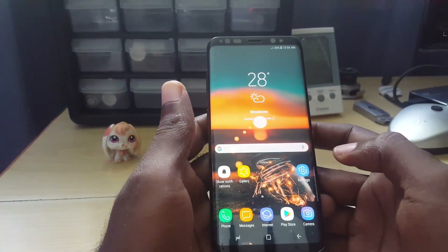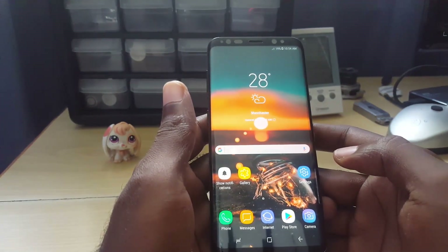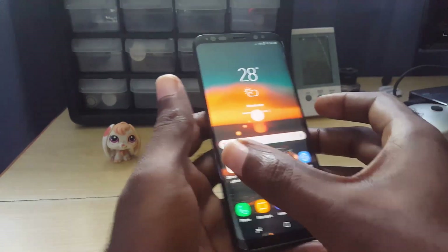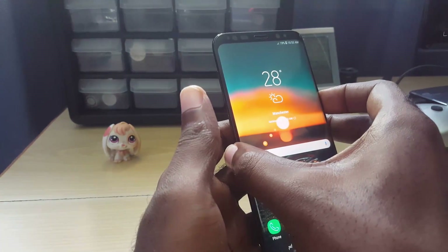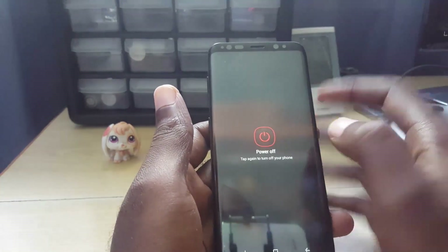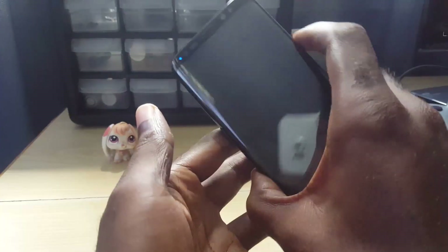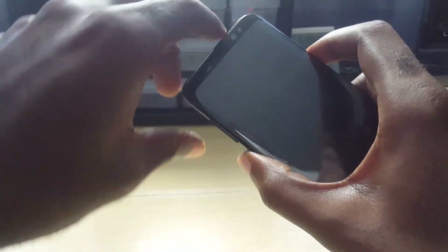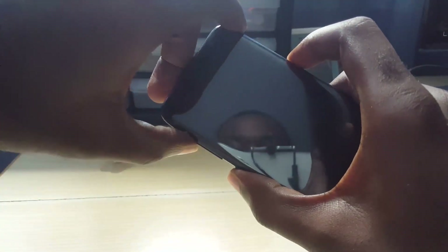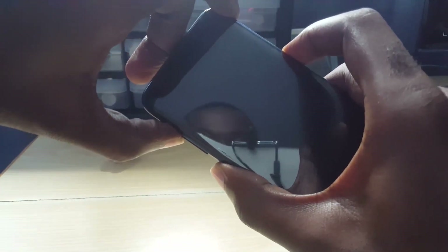After rebooting, go ahead and monitor your battery usage. If that didn't work, another thing you can try is to clear the cache of your device. Power down the phone — you will not lose any data. Once it's fully off, boot into recovery by holding down the Power button, the Bixby button, and Volume Up all at the same time. When you see the logo, simply let go.